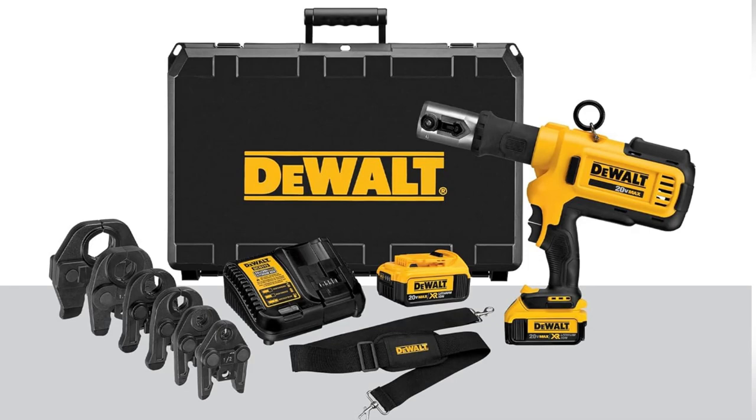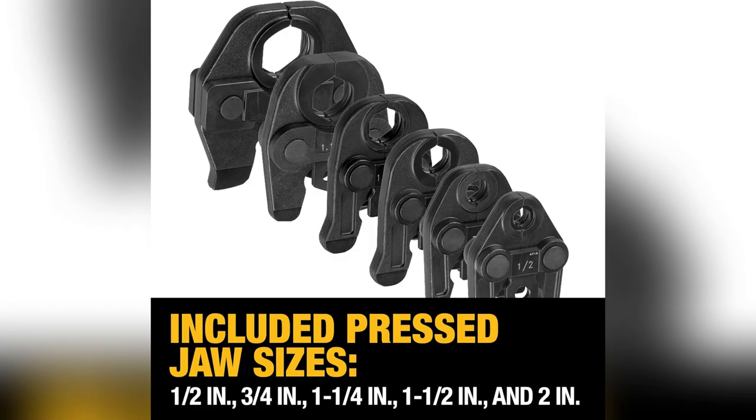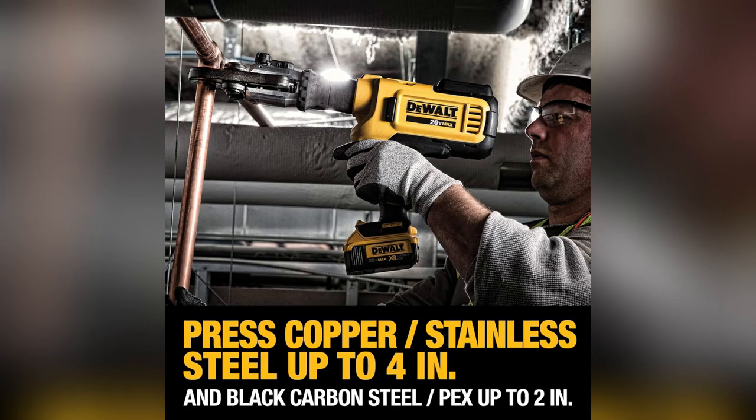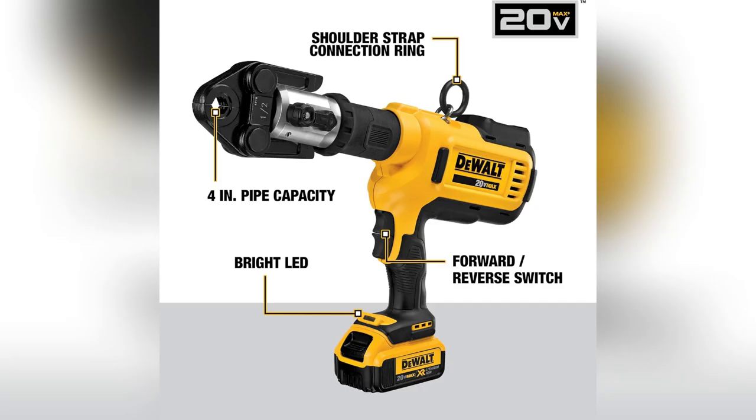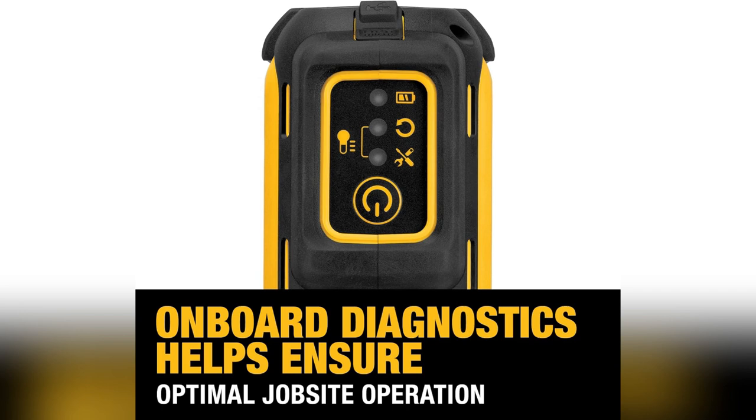Guys, quick story. Last weekend I tackled my biggest plumbing project yet, and guess what saved me? The Dewalt Cordless Plumbing Pipe Press Toolkit. Seriously, no cords to trip over, and it has onboard diagnostics, so I always know where I stand with battery life and crimps.